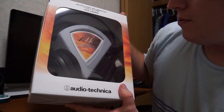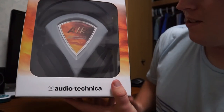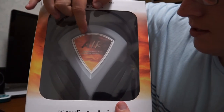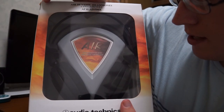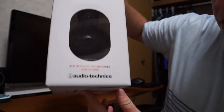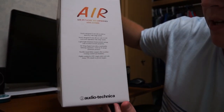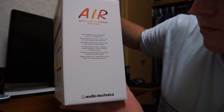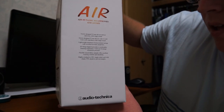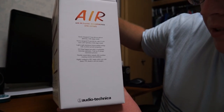I tried these headphones out in the store and they just really caught my ear — no pun intended — so I decided to get them. In the middle it says 'Air.' Newly designed 53mm drivers deliver spacious wide range sound. On the other side it says the same thing, and then has a bit more information: newly designed 53mm driver delivers spacious wide range sound, and a lightweight aluminum honeycomb casing with excellent acoustic properties.